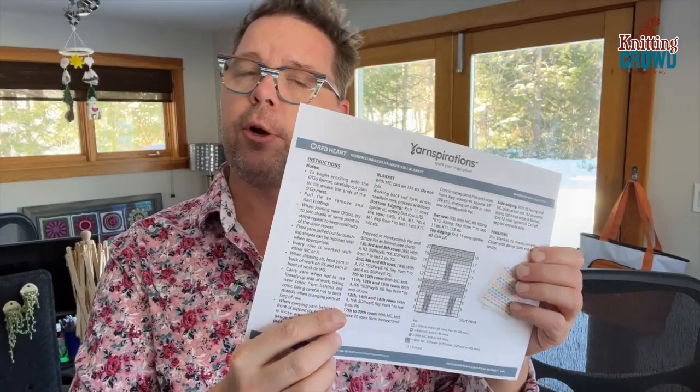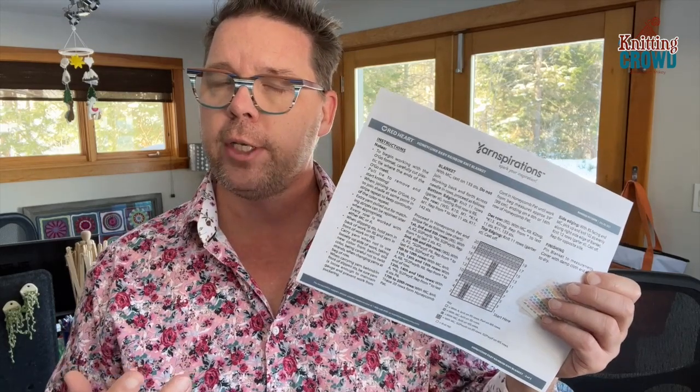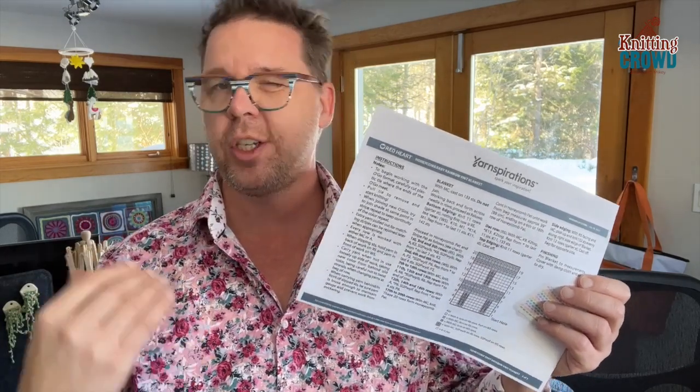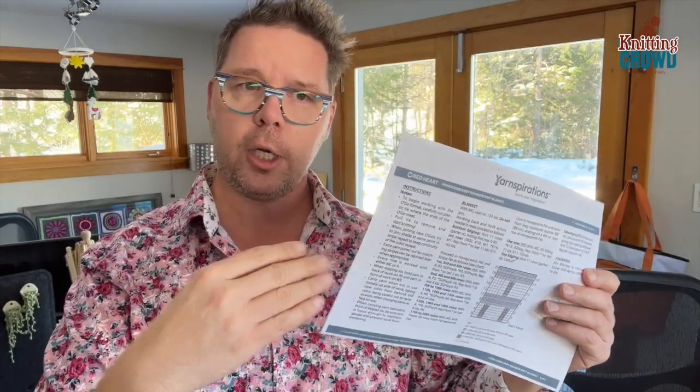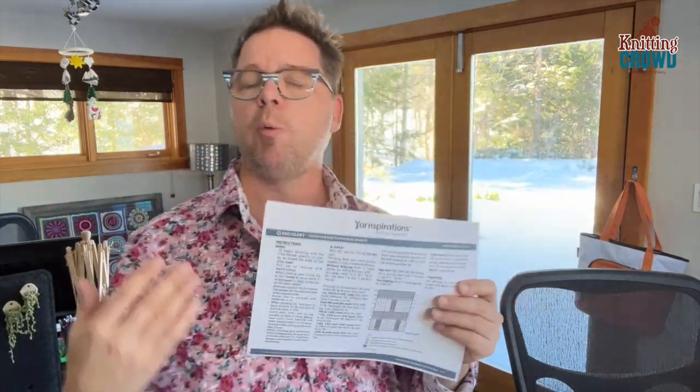On page two you'll notice we're going to cast on 133 stitches and then go back and forth in the garter stitch — just the knit stitch back and forth — for 11 rows before starting the honeycomb. Before you start the honeycomb you have to increase a certain number of stitches for tension. The honeycomb causes tension to pull inward, so if you use the same stitch count the interior will buckle in.